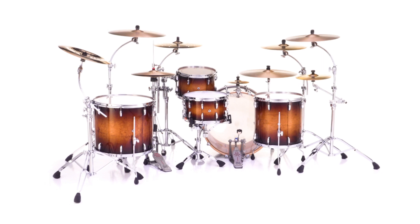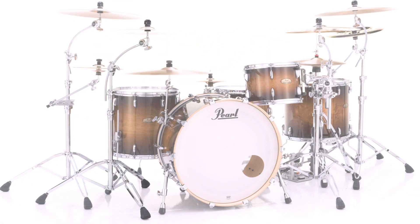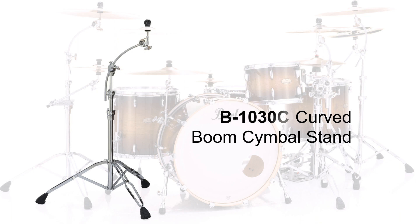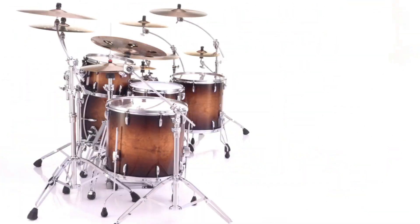The B1030C Curved Boom Cymbal Stand is the only cymbal stand featuring the unique positioning benefits of our boomerang curved boom arm.